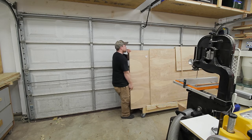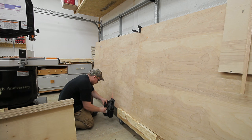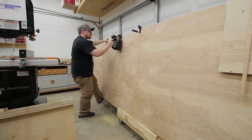My table saw has the rip capacity to cut a full sheet of plywood, but I find it much easier to make the first cut on the plywood with a circular saw to bring a much more manageable piece to the table saw.